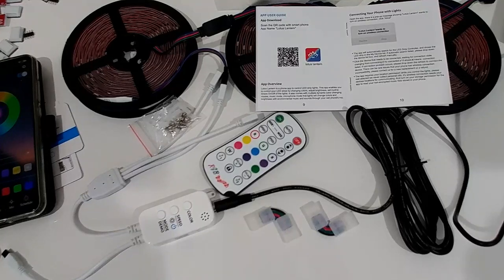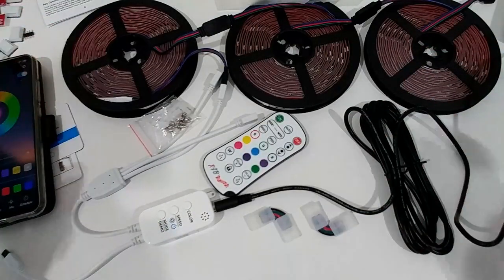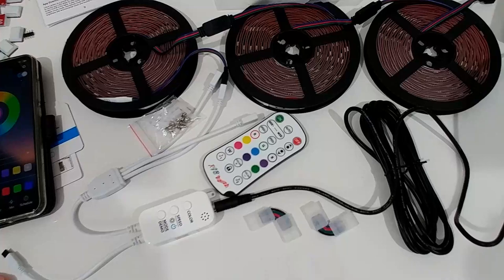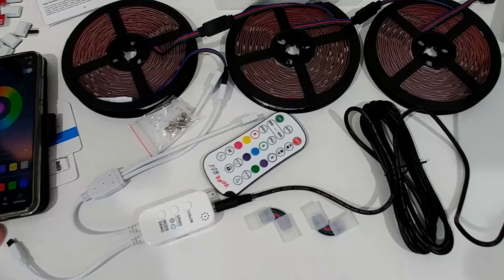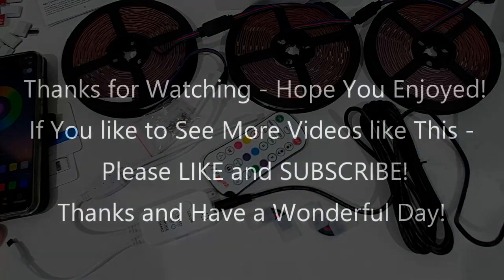It works great in the kitchen or bedroom — I have one in my bedroom and love it. LEDs are definitely the way to go in 2020 for creating a nice style in or around your home. I'll put the Amazon listing link in the description. If you have questions, leave a comment below, and if you liked the video give it a thumbs up and subscribe. Thanks for watching!